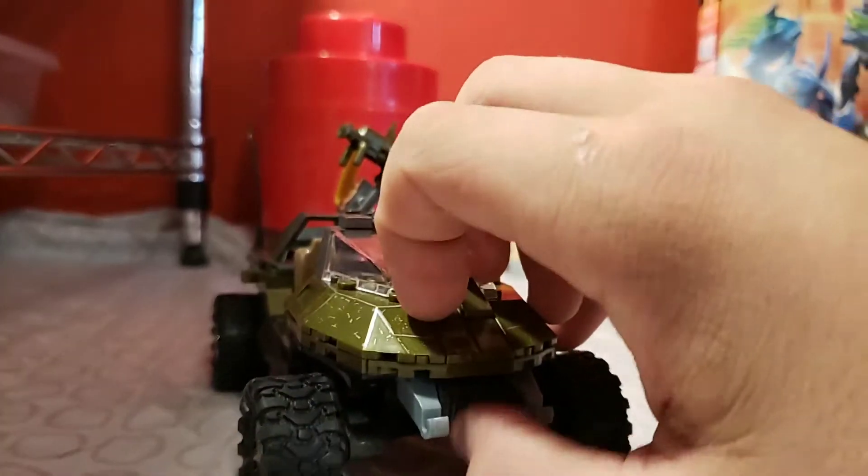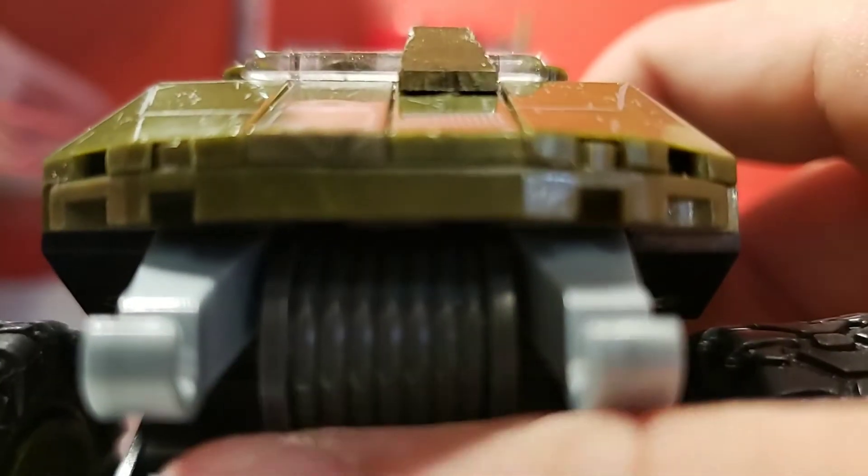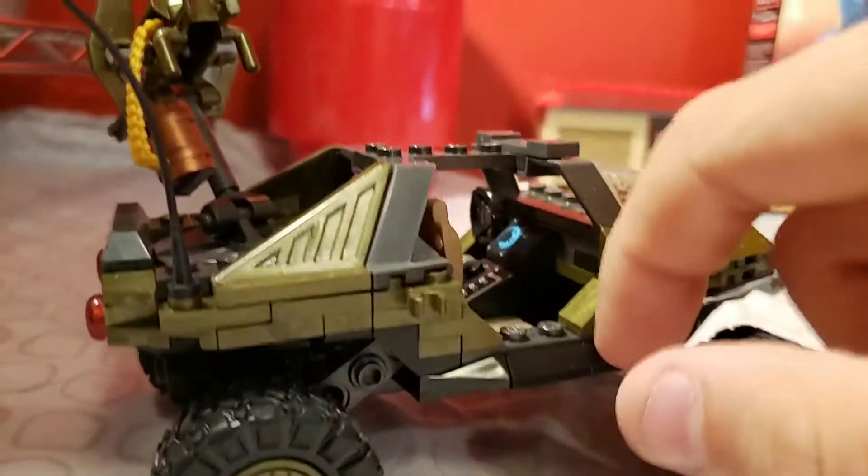And it's got this like fake winch wire thing, and then the bottom's kind of plain. It's very fun to build - the curves on it, in this piece. But yeah, we're gonna stop at that part right there.